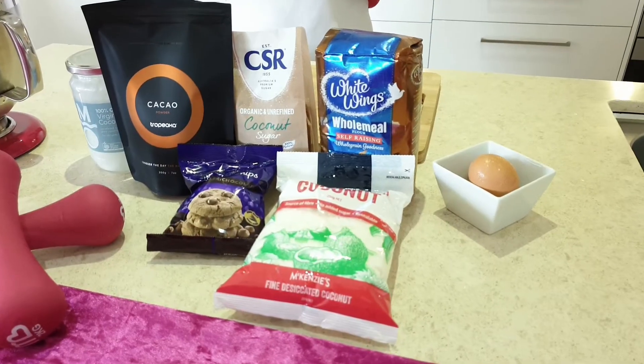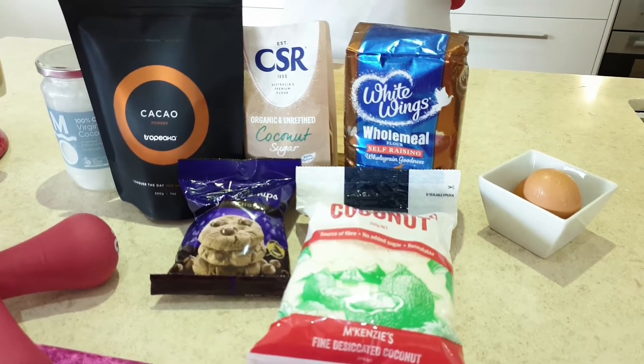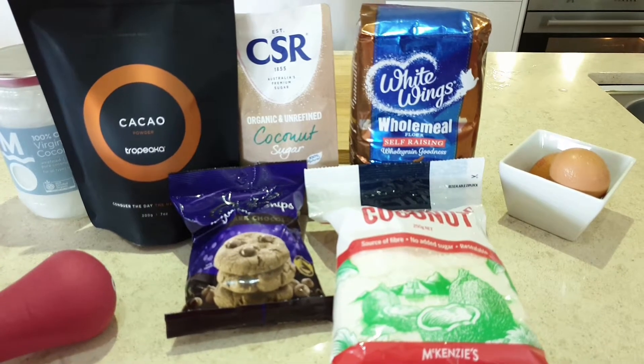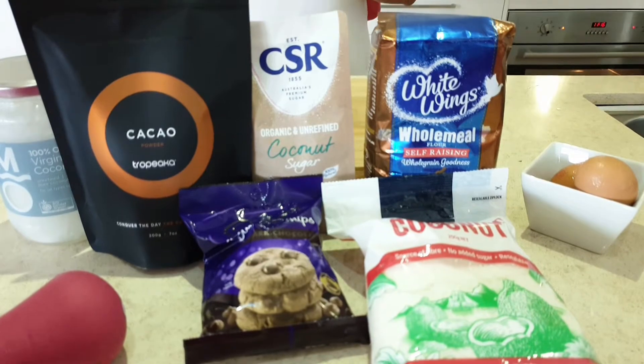The ingredients are dark chocolate, coconut oil, eggs, wholemeal self-raising flour, coconut sugar, vanilla extract, cacao or cocoa powder, and desiccated coconut.